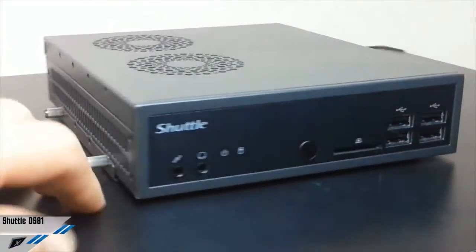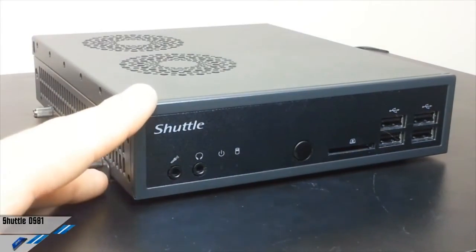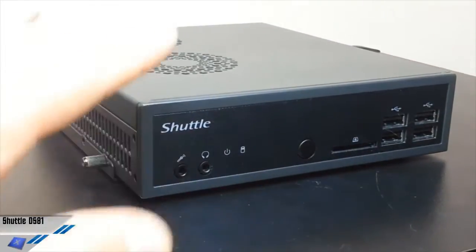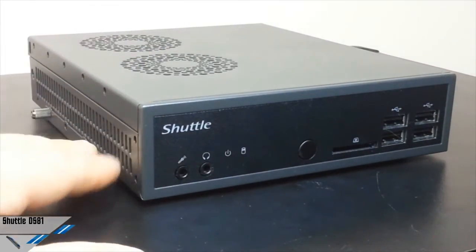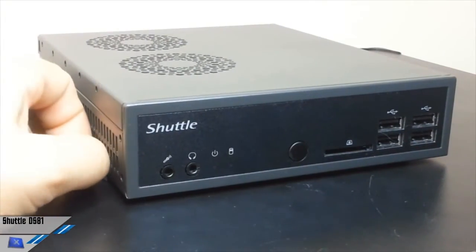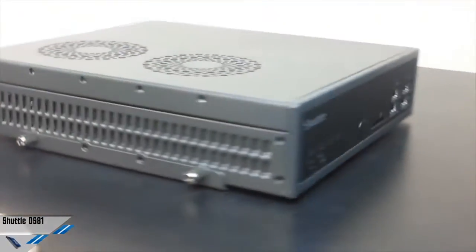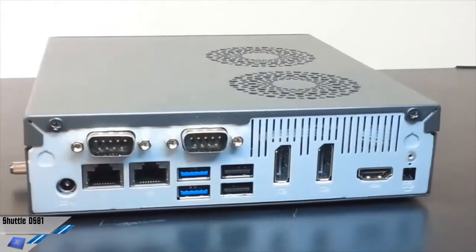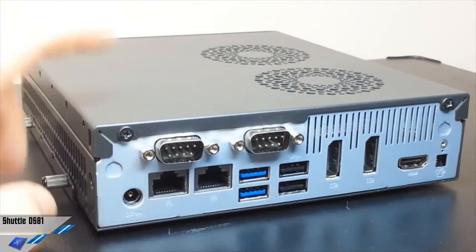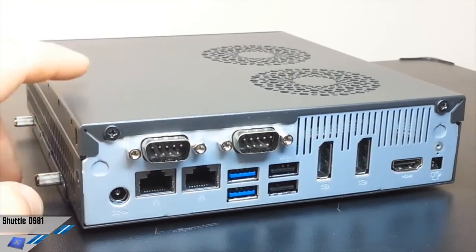This is a very impressive and stable unit. Power consumption mainly depends on the processor. Regarding power requirements, the maximum output voltage of the power adapter is specified at 90 watts, but it obviously depends on the CPU. In this case, we opted for a 65-watt CPU, as we'll see later.